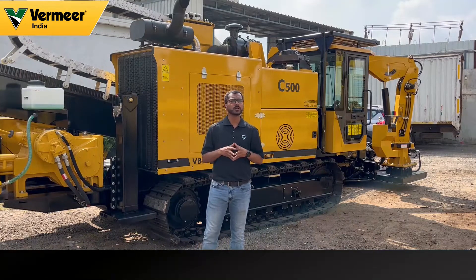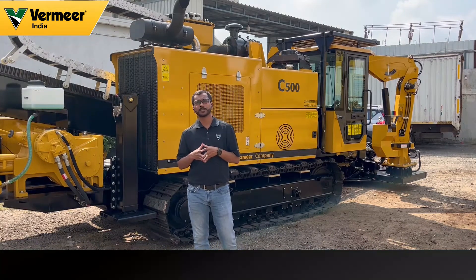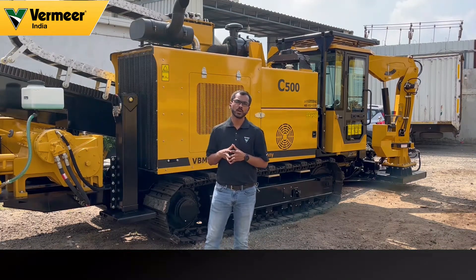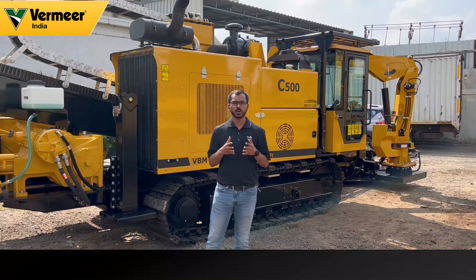Hello everyone, my name is Aditya Gunda. I am HDD and Pipeline Segment Manager with Vermeer India. Today in this video we are going to talk about a newly launched HDD machine by Vermeer called C500.